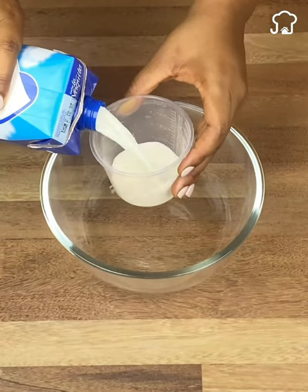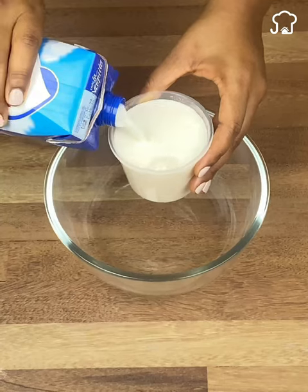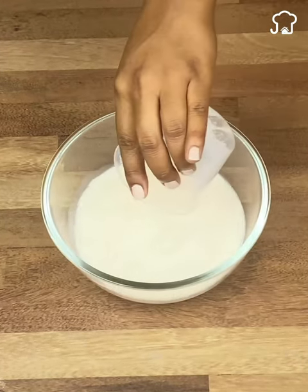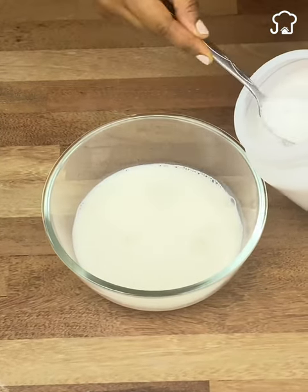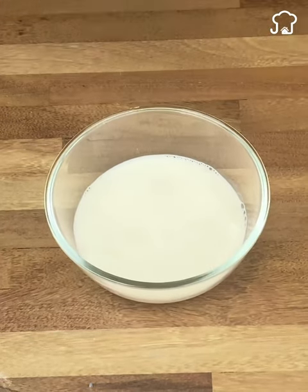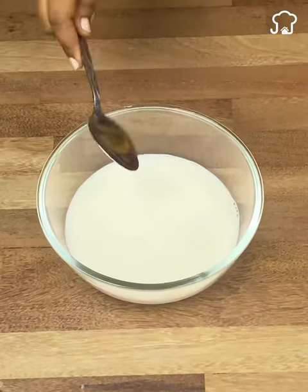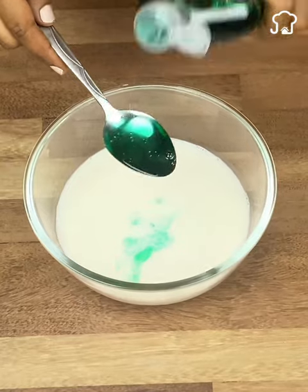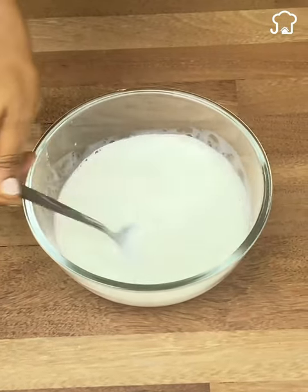To begin with, we take a container about this size. Then we will add the amount of a glass of milk. We also add two tablespoons of salt, a tablespoon of baking soda, two tablespoons of oxygenated water, and as a last ingredient, two tablespoons of dishwasher detergent. Now we will mix everything well until we obtain a homogeneous mixture.